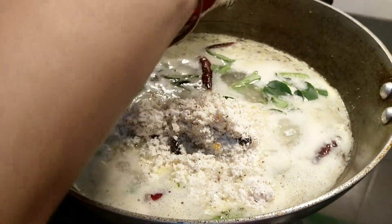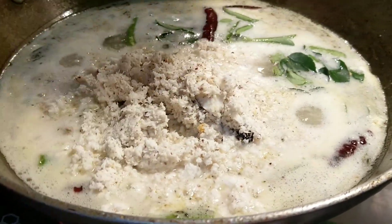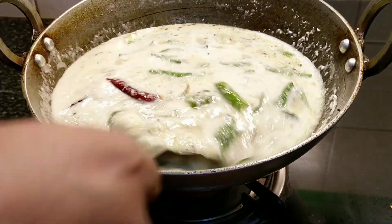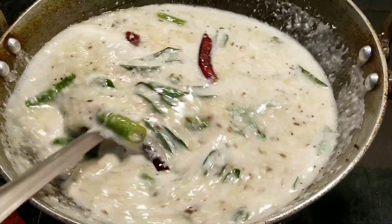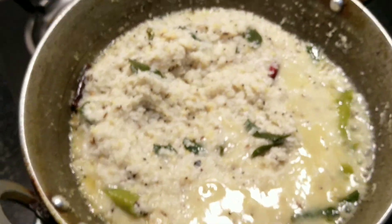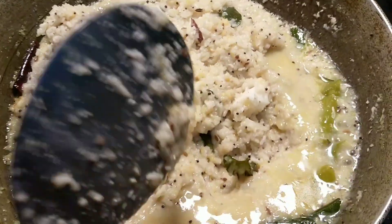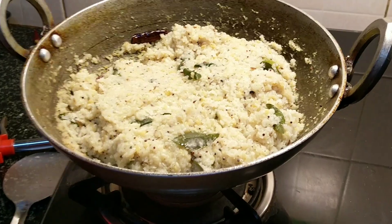We will also add half a grated coconut to the upma while it is cooking. Cover it and cook it well. After 10 minutes, check the upma — it may need to cook for some more time, so cover it and continue cooking. When you follow this method, you will get a very grainy upma. You can see water on the sides, so cook for another 10 minutes. Total cooking time must be 20 minutes on very low flame.